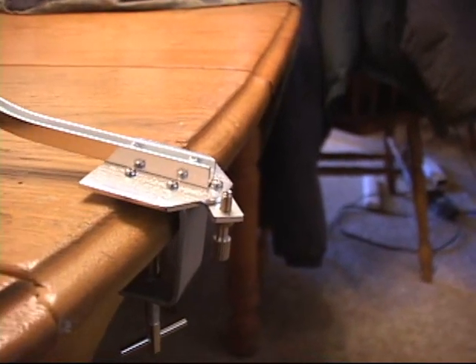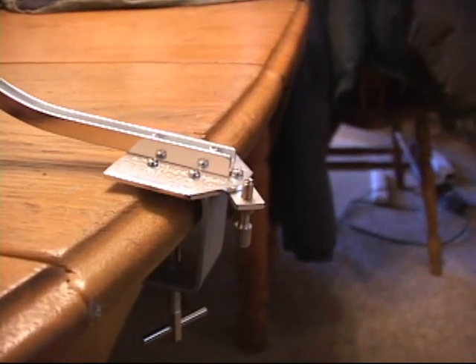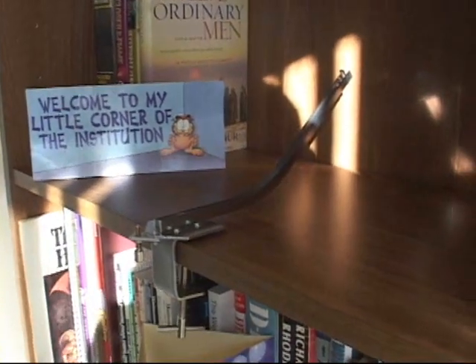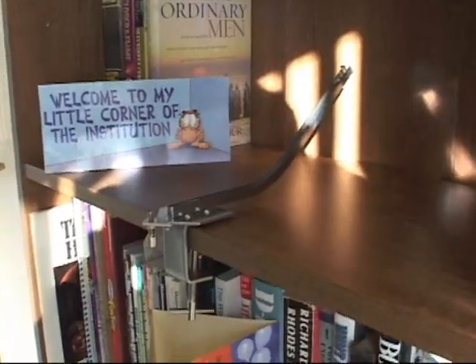That's part one of this ball and cup lab. Now we took this ramp and put it on a bookshelf, so it's an entirely different height.